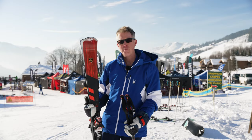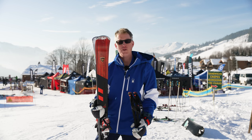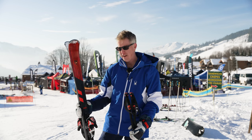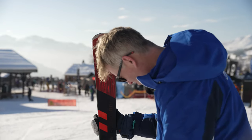Hi, I'm Rob from In The Snow magazine here in La Clousa testing skis for the 2023-24 winter season. I've got a new ski from Rossignol here. It's an on-piste ski called the Forza and it's really interesting.